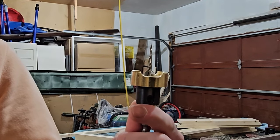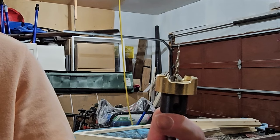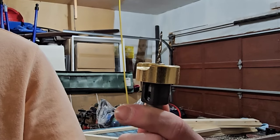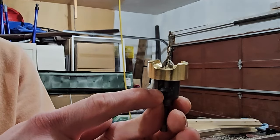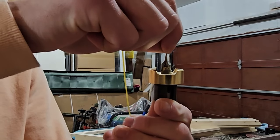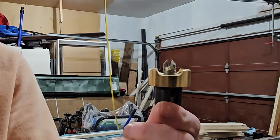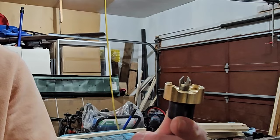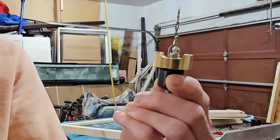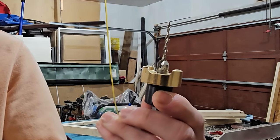This is a countersink drill bit with a tapered drill bit in the middle of it. It features a locking collar that functions as a depth stop. It's carbide tipped to stay sharp longer. It has two set screws — one to adjust the depth of the collar, and a second one to adjust the length of the drill bit. The combination between the two will allow you to determine what length of screw you are pre-drilling for and how deep you want your countersink to be.